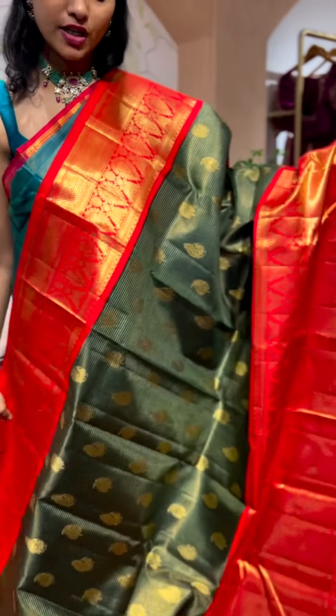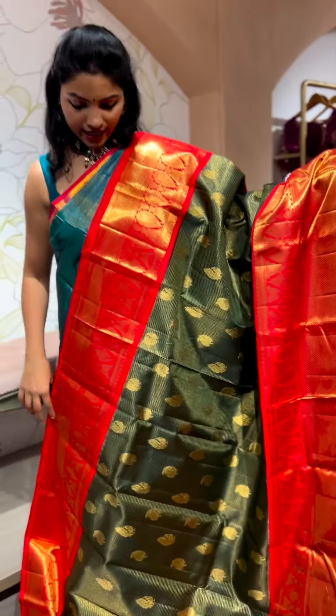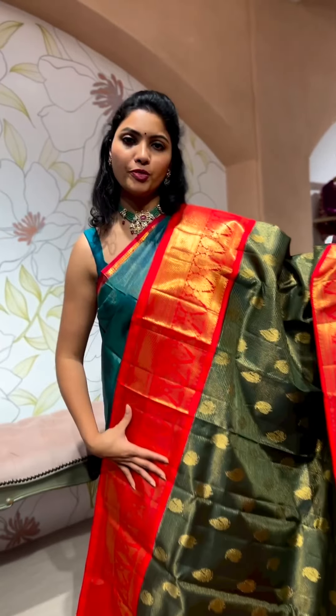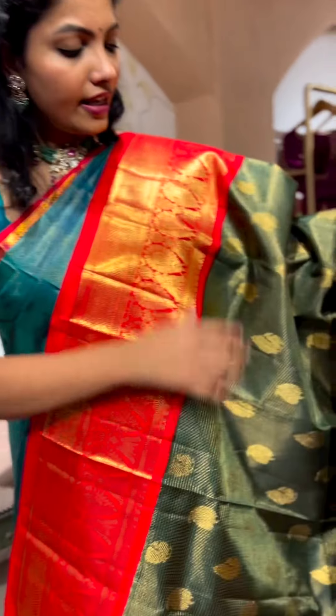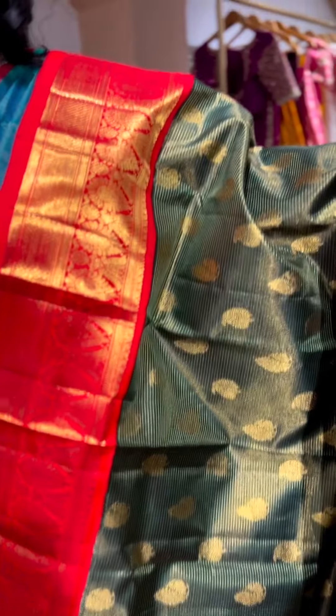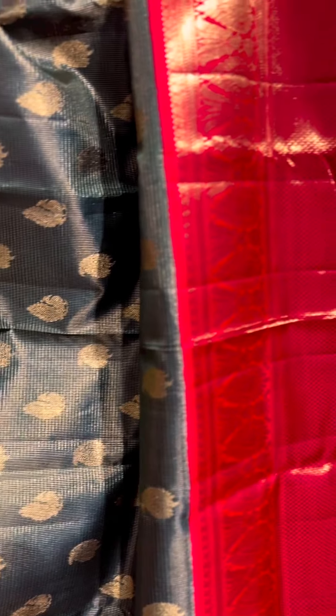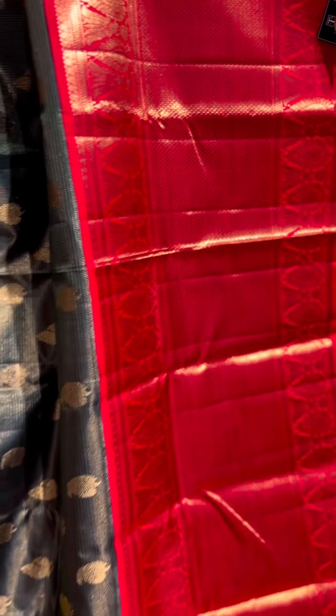It's a bigger border around 15 inches at the bottom, so don't miss the collection. There's a smaller version of the border on the top around 7 inches. Getting into the details of the saree body — completely thin and very fine quality of zeri weaving is being used, with very fine and thin checks.